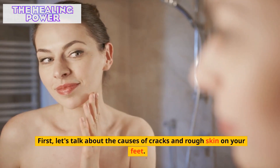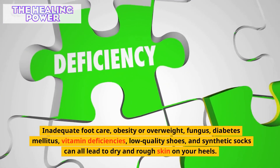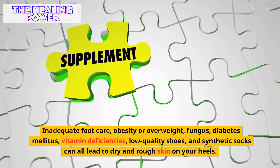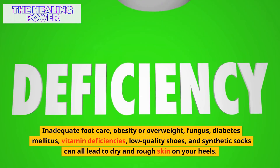First, let's talk about the causes of cracks and rough skin on your feet. Inadequate foot care, obesity or overweight, fungus, diabetes mellitus, vitamin deficiencies, low-quality shoes, and synthetic socks can all lead to dry and rough skin on your heels.